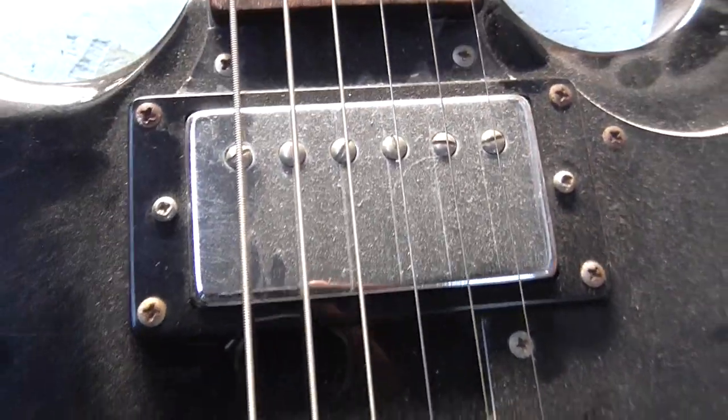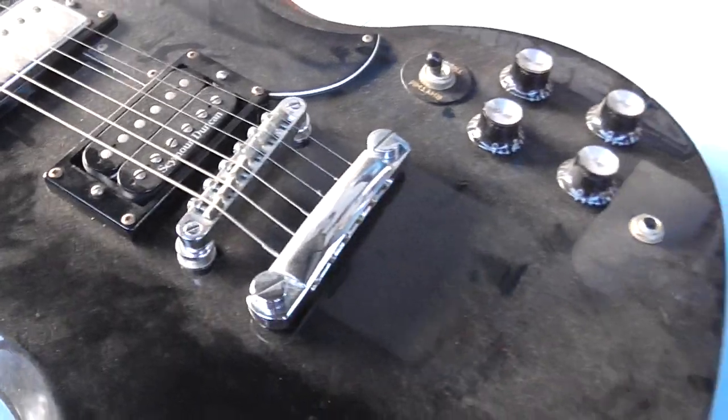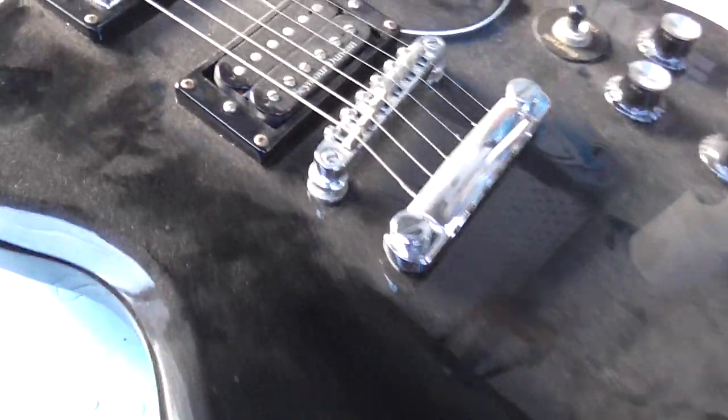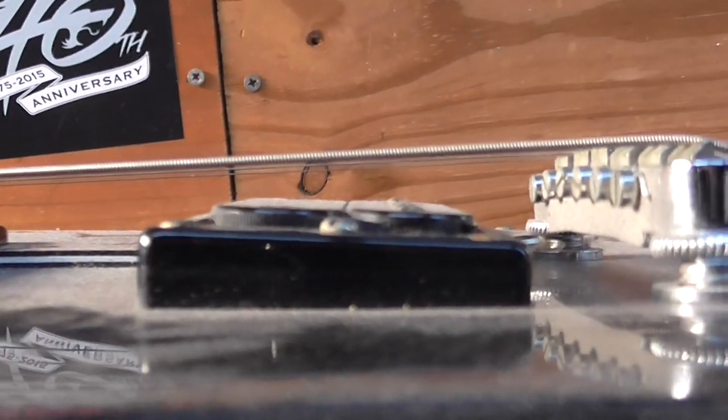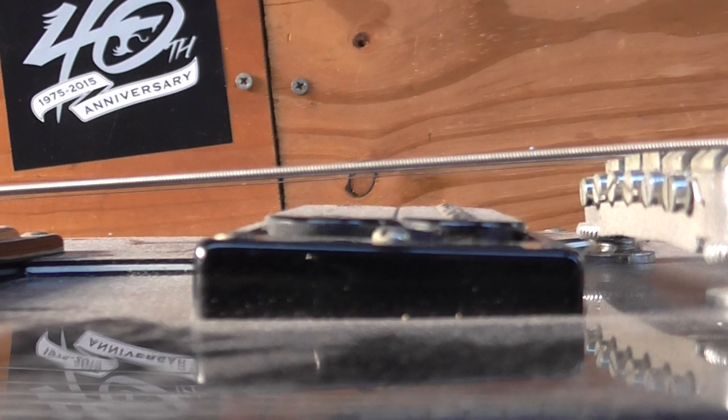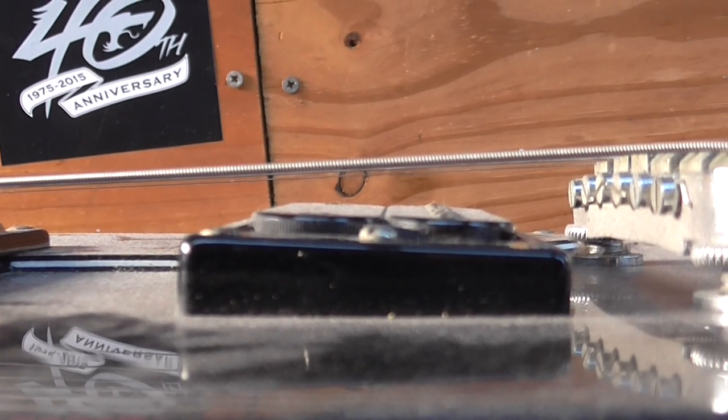As you can see, it's probably under about four years worth of dust. One of the first things I noticed was this: the pickup's in the right way, but the pickup mounting is the wrong way around. So that's obviously going to have to come out and get flipped around.